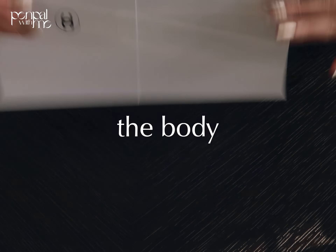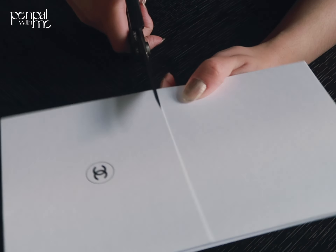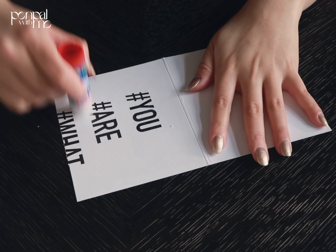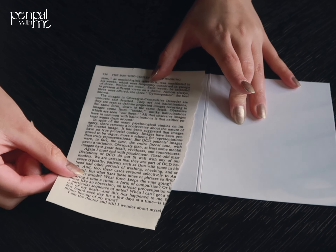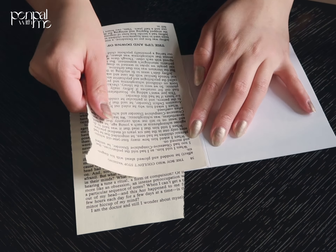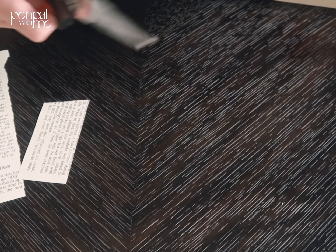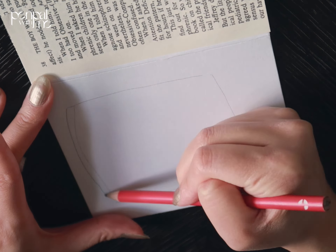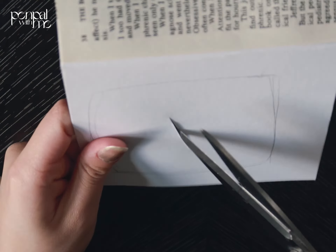Hello and welcome back to another pen pal video. First, I took this Chanel sleeve from a letter I received from them — I'm not special, I just subscribe to their newsletter. I cut it in half, tried to make it pretty and hide the Chanel text, then sketched out a window which I cut out. Be careful here because it's really easy to hurt yourself.